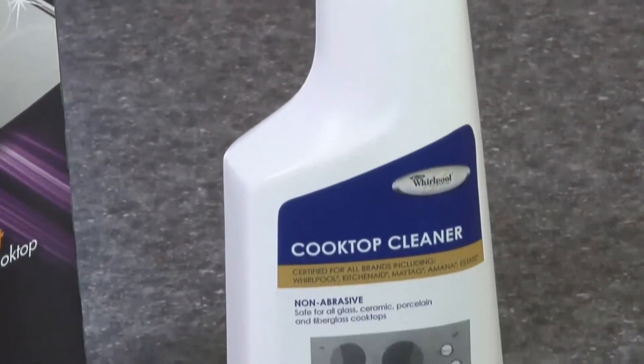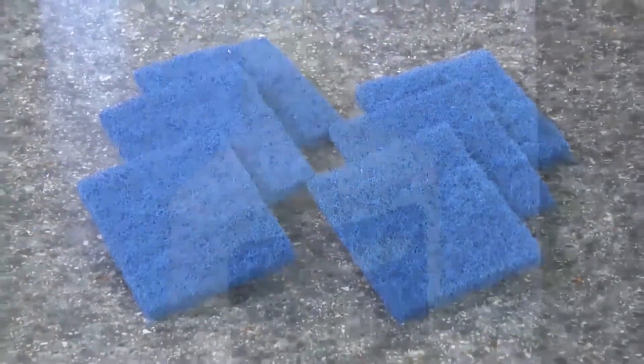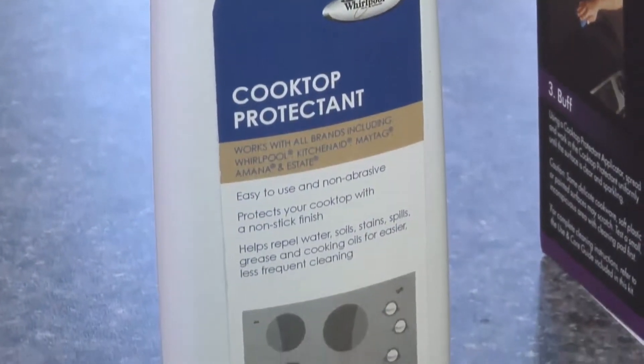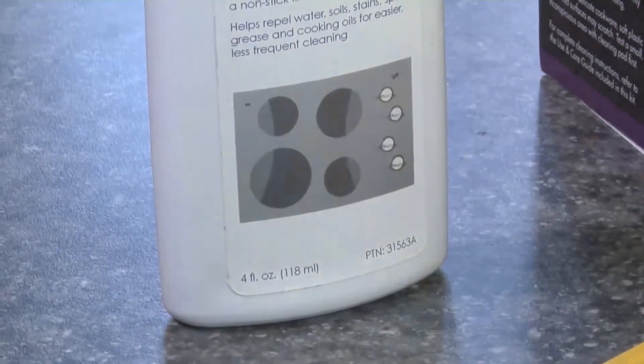Your kit will include a 10-ounce bottle of cooktop cleaner and six cooktop cleaner pads, which are easy to use for those hard-to-clean spots. A four-ounce bottle of cooktop protectant provides a barrier to repel all types of splatters, spills, and stains, making the cleaning process easier.